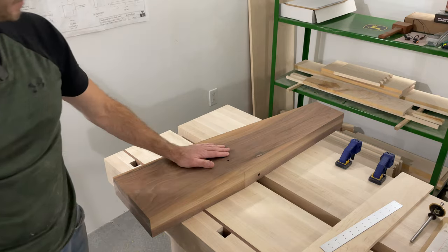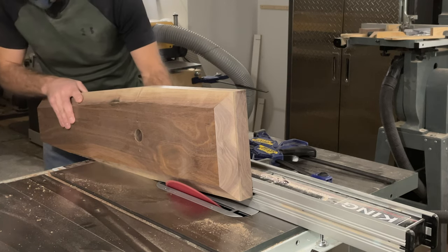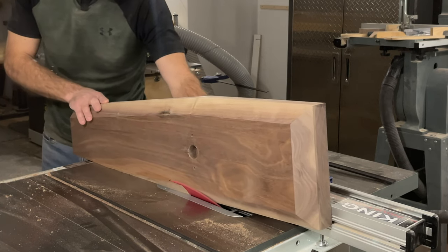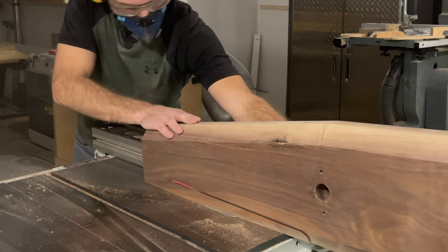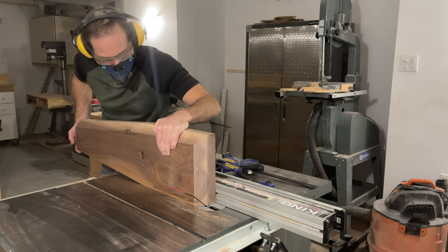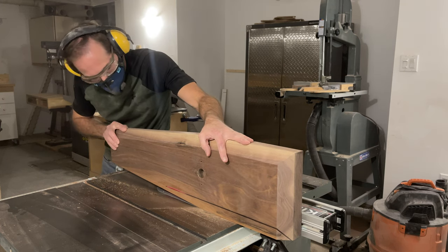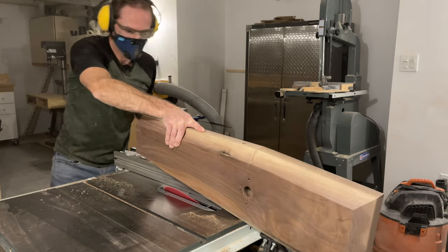Making these cuts is tricky for two reasons. First, you need to run the chop through the table saw up on its edges because you can't get the blade beyond 45 degrees to allow you to set the chop flat on the table saw. You need to set your blade to 38.66 degrees — somewhere between 38 and 39 degrees will be close enough. When you're running it through the saw, make sure to hold the chop nice and stable, especially along the shorter vertical part, so that the chop's weight does not cause it to tip whatsoever. Keep the chop nice and flat against the table saw for the entire cut.